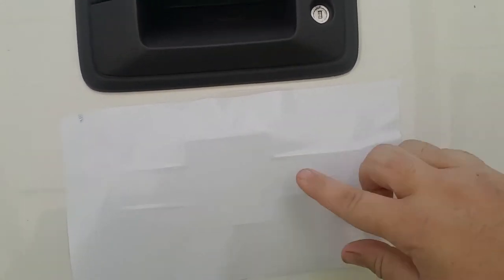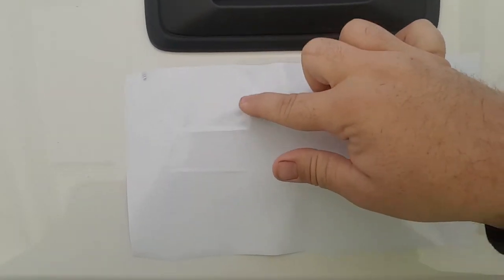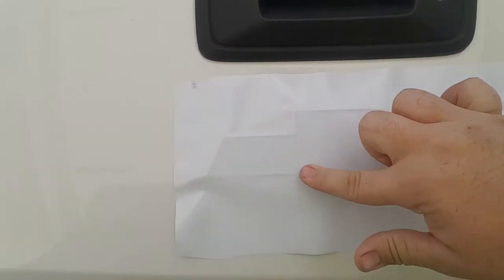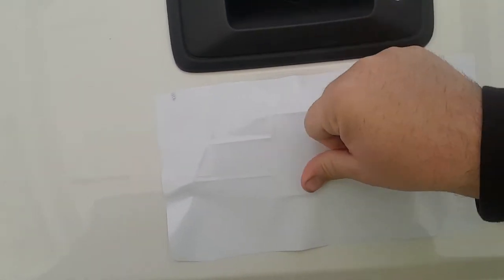Then I'm just pressing in the creases. There's pretty much an outline that shows you where to cut. Just make sure you don't have any bubbles or anything.